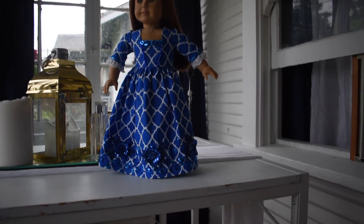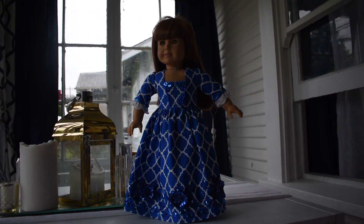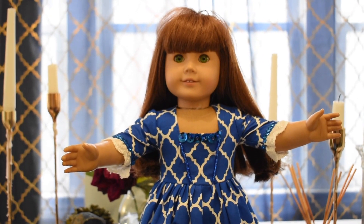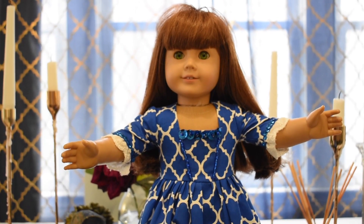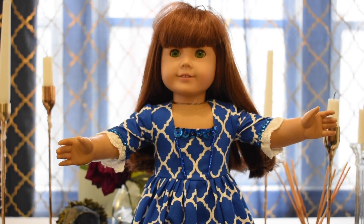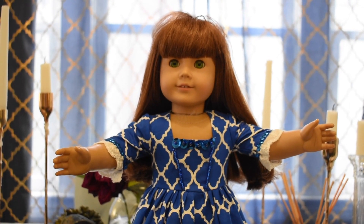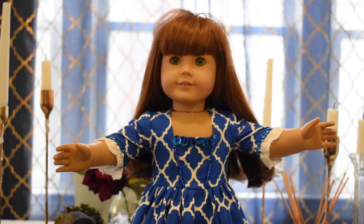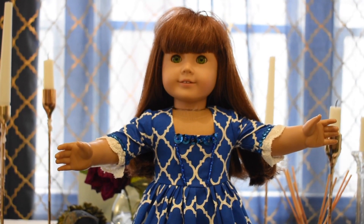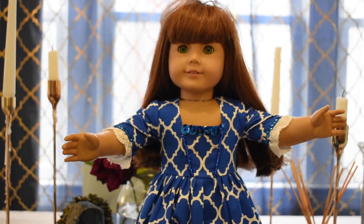I kind of want one for myself, but that's a lot of sequins and a lot of beads, so probably not. Thank you all so much for watching. This week I'm digging the kind of vloggy style and I might do more talking with the doll-me version — I think it works out better. Thanks for watching, subscribe, and I'll see you next week. Bye!